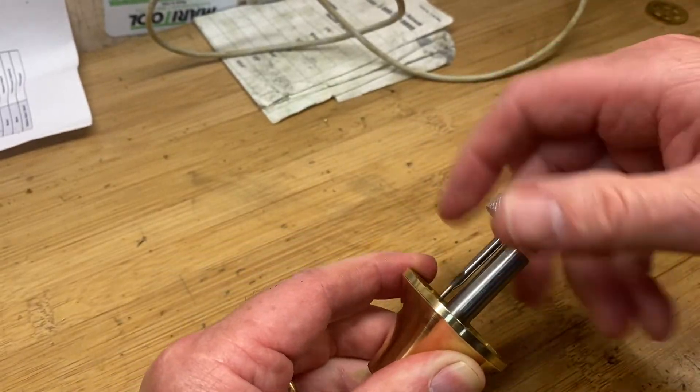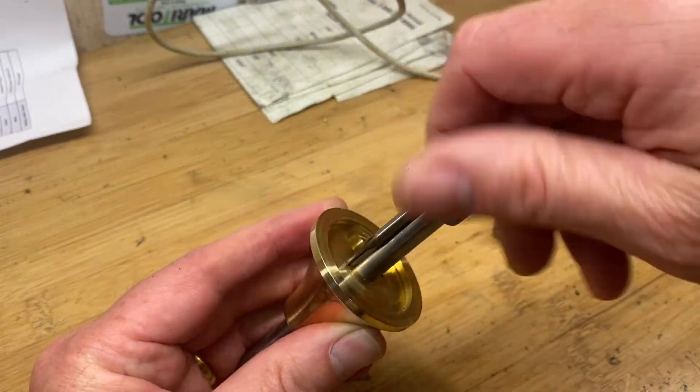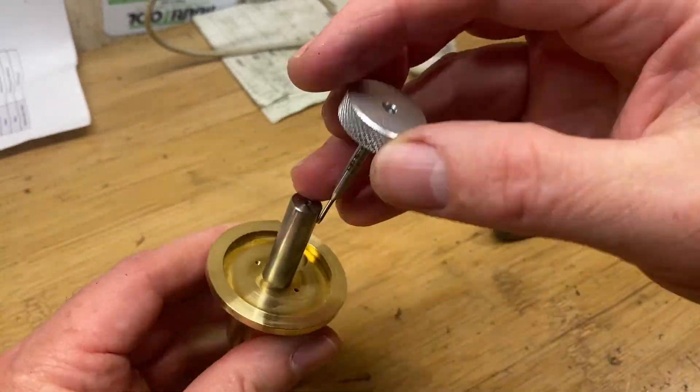Coming in here with a very small 1-72 tap. You can see I use that small end so you don't break it, because you do not want to break that tap in that part.